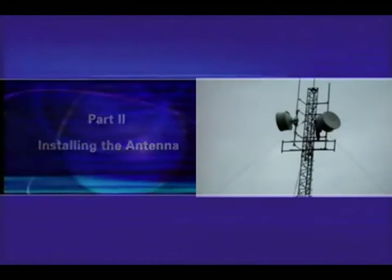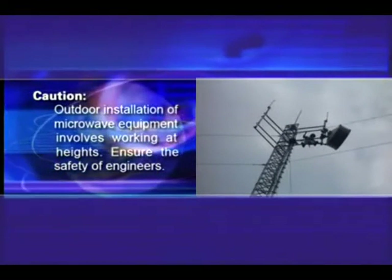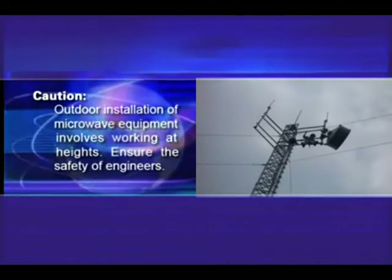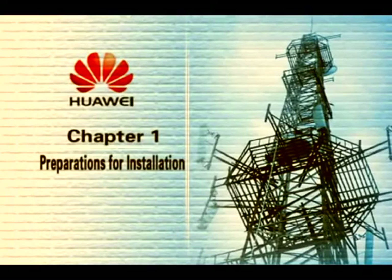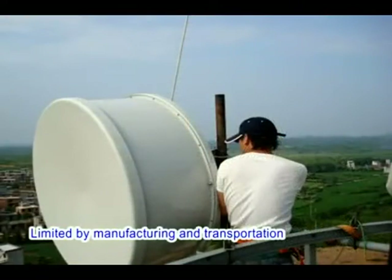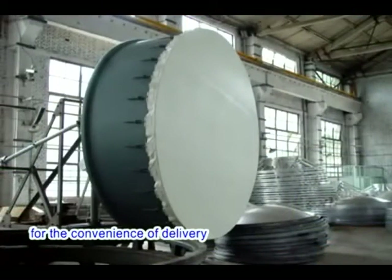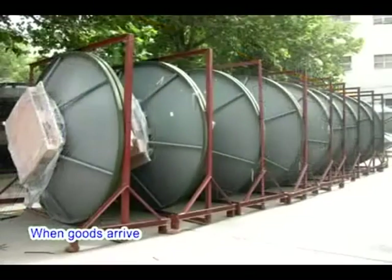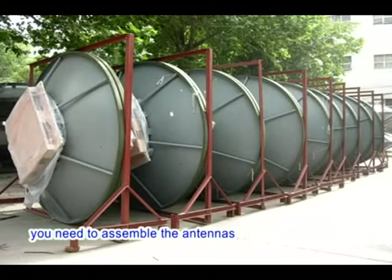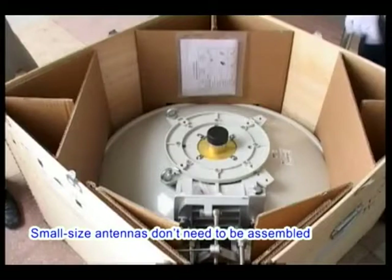Part 2: Installing the Antenna. Caution: outdoor installation of microwave equipment involves working at heights — ensure the safety of engineers. Chapter 1: Preparations for Installation. Limited by manufacturing and transportation, large-size antennas are disassembled for convenience of delivery. When goods arrive, you need to assemble the antennas by following the instructions provided with the goods. Small-size antennas don't need to be assembled.